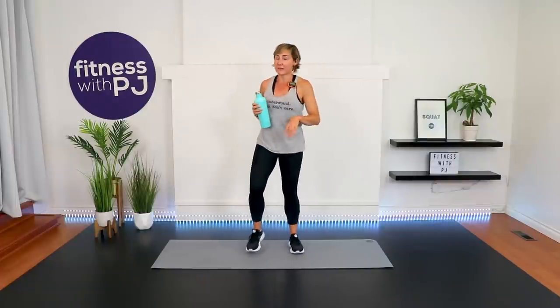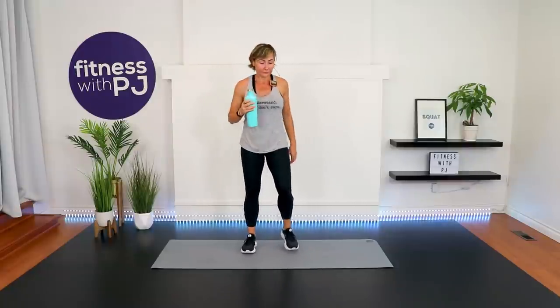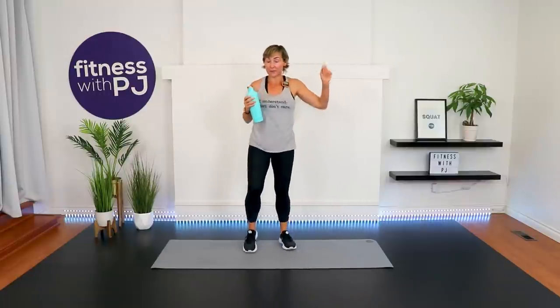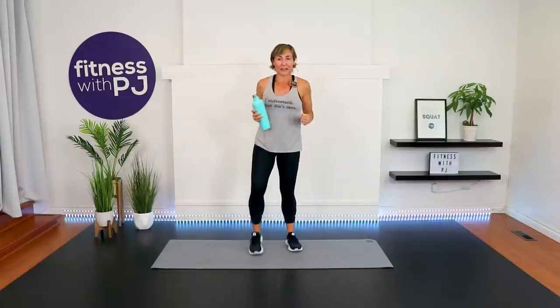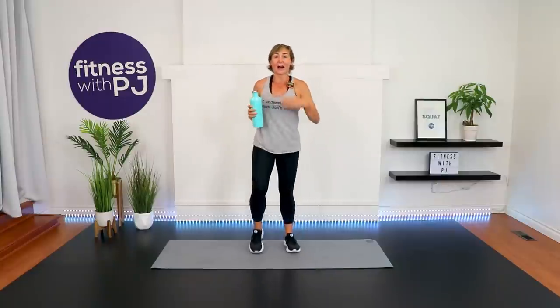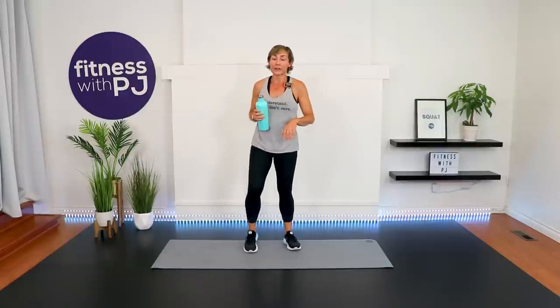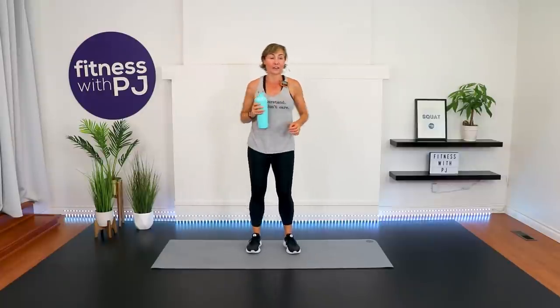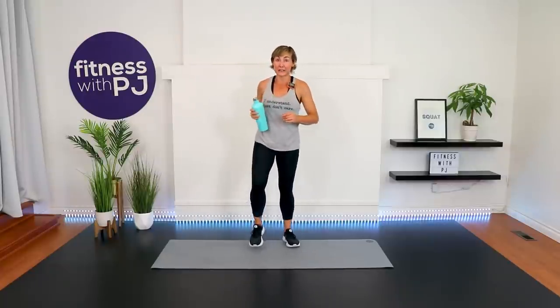We're going to let the heart rates come down a bit because we're heading down on the mat. We're starting with a push-up or chest press with dumbbells — if push-ups aren't your jam, grab moderate dumbbells and punch straight up. That'll put a little more emphasis on the triceps. Then we flip over for bicycle crunches. For those with osteoporosis or osteopenia, I'll be doing a dead bug in the modified window — spinal flexion is not your friend with osteoporosis.